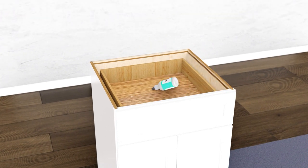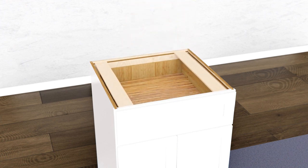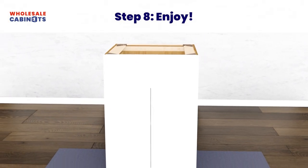Place a thin layer of wood glue on the lip of the top left and right of your cabinet box. Attach the I-beams to the left and right sides by sliding them into place. Install the corner supports on top of the I-beams using the screws provided. Congratulations on completing your assembly!